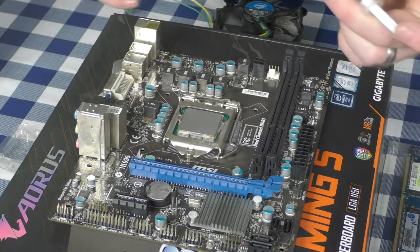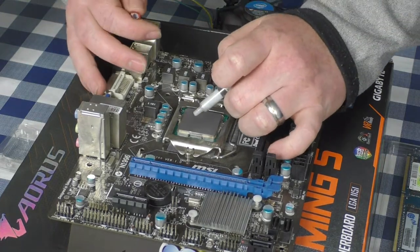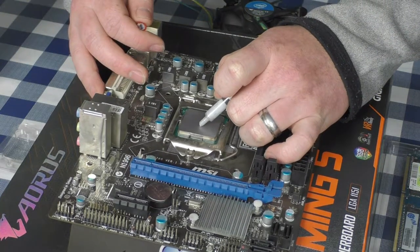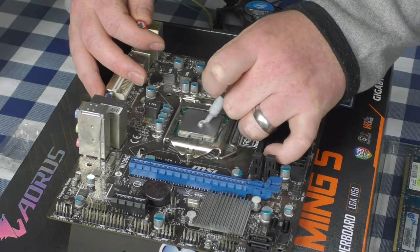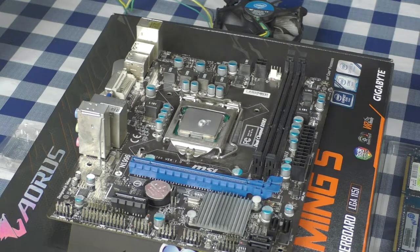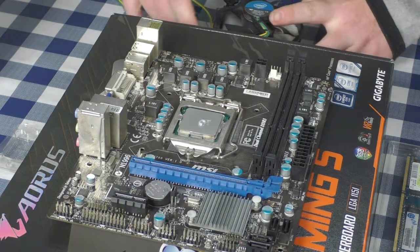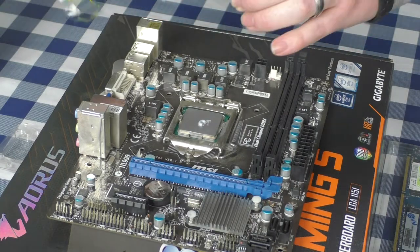There's a lot of debate on how to apply thermal paste, but I've found that just a small amount the size of a grain of rice will suffice. I apply it now — mine made a small circle but that's fine. That's the amount of thermal paste I'm going to use.